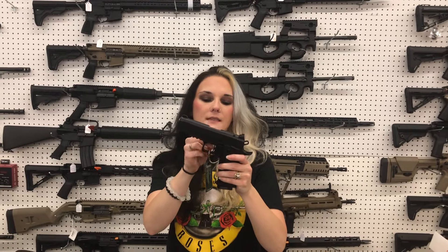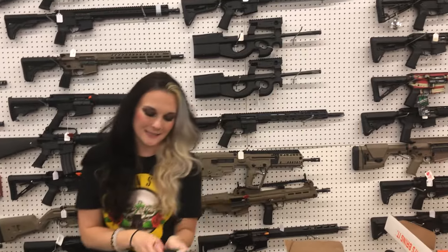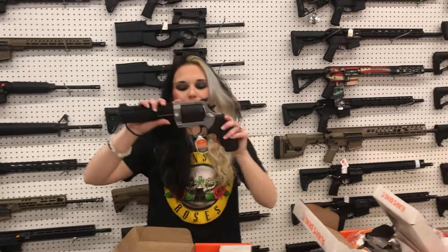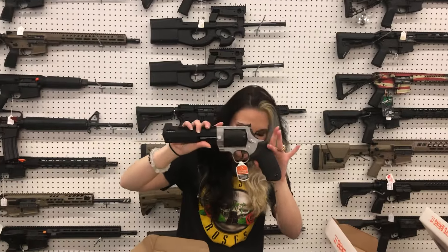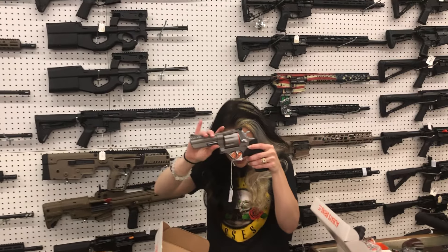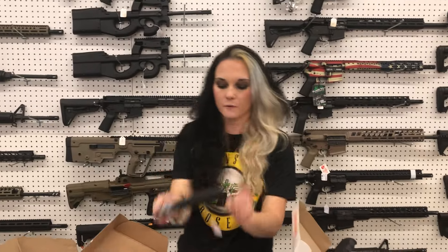T-Sauce 9mm B9R — this is your carry size in 9mm, $660, and she is optic cut as well. Taurus Raging Hunter in 500 — $800. Taurus 608, which is the 8-shot 357 — $620.